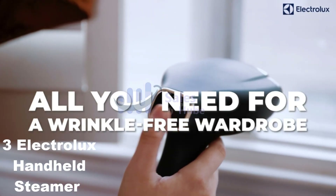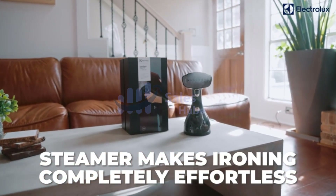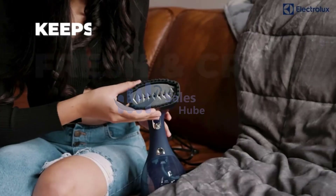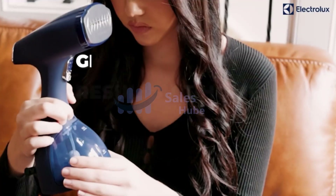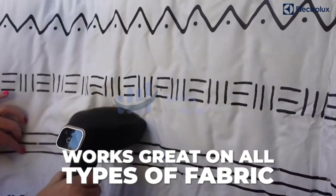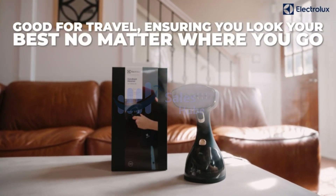Number 3: Electrolux Handheld Steamer, Professional Steamer for Clothes. The ceramic soleplate will remove creases effortlessly to an impressive, like-new standard. All it takes is an ultra-fast 30 seconds to be ready. Take proper care of delicate and heavy fabrics — from cotton to silk.